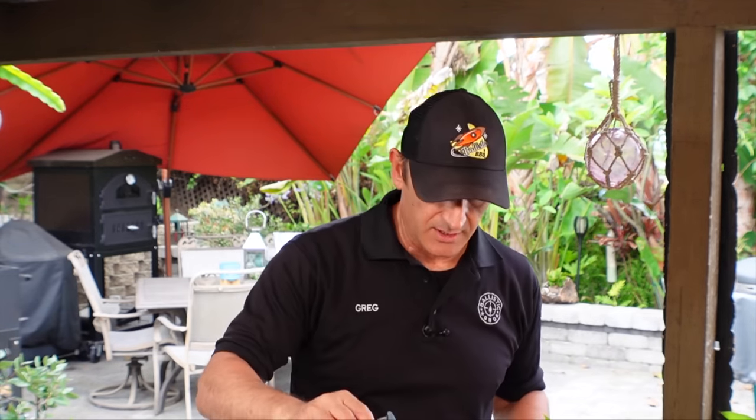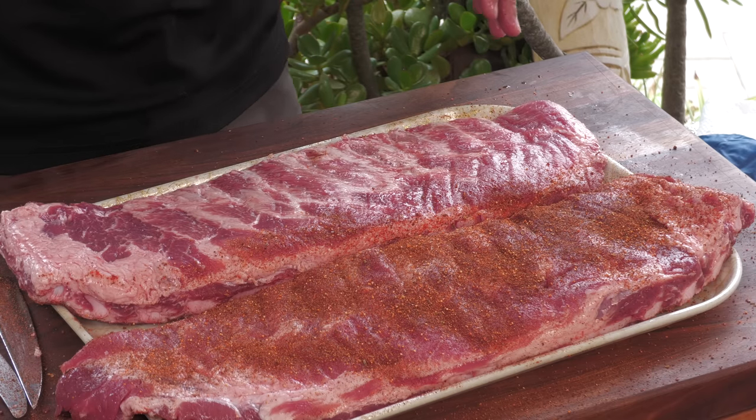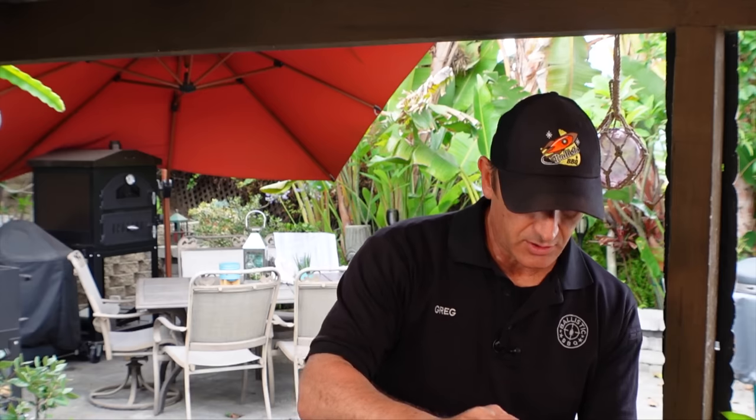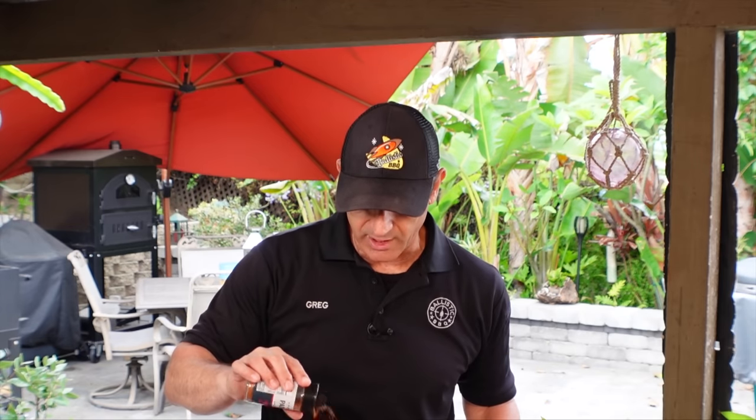I was looking at their menu and one of their applications is they'll do dry-rubbed baby backs and then run a zigzag bead of the sauce on the ribs. I'm guessing they probably do an application where they're cooking the sauce on with the ribs, like a final finish, which is what I'm going to do.